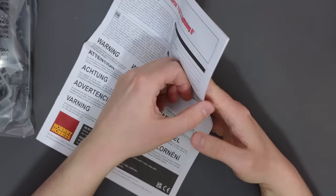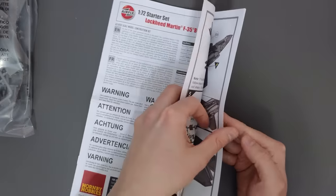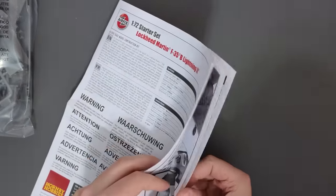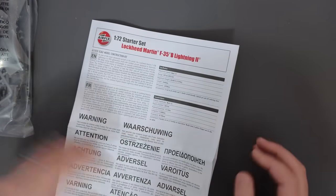Up next we have the actual instructions, which are printed in an A4 booklet. I'm just looking for the transfers so I can put them to one side.